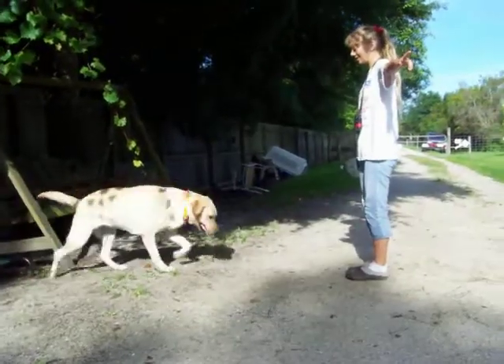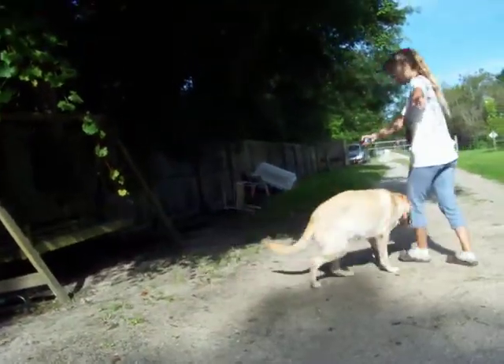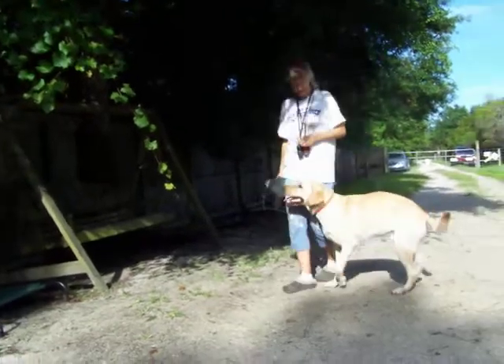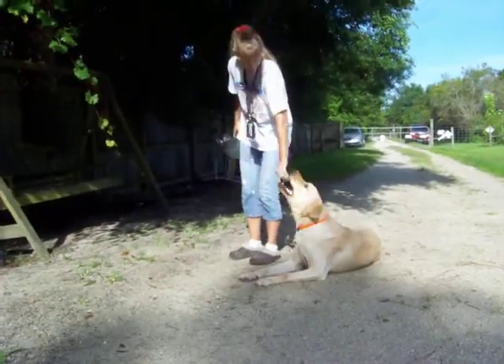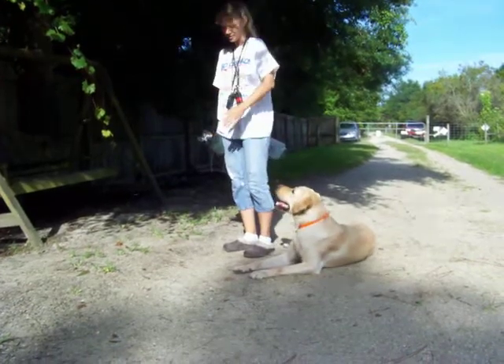Good boy. My knee, heel. Good. Heel. Good, good. Down. Good boy. He's such a wonderful guy.